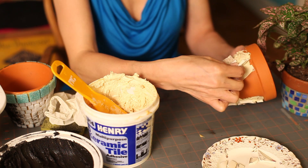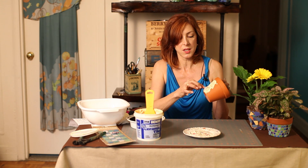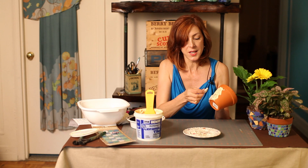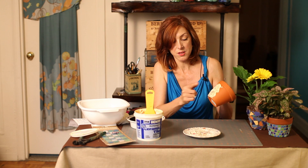Now I've actually seen some flower pots that use the adhesive as both an adhesive and a grout. They make it really thick and then push the pieces in it, and the glue kind of wraps itself around the tile. But today we're going to add some grout.